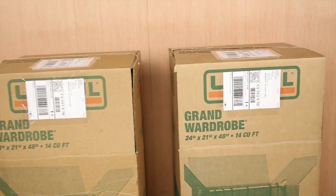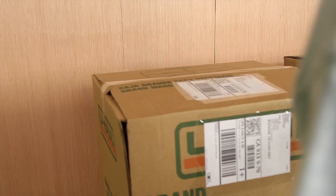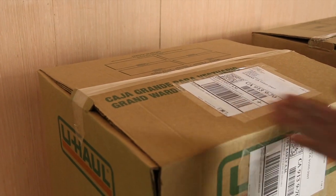Hey, what's up guys? I'm back with another unboxing video. I've really been looking forward to this one because my new family just arrived in the mail today, and I'm pretty excited to crack it open and check out who's inside.